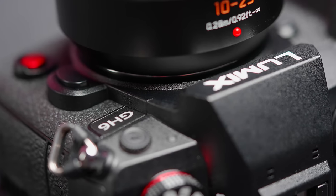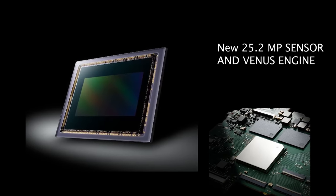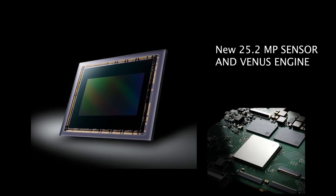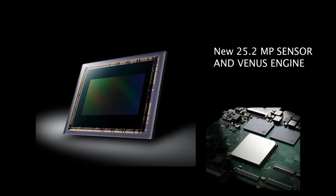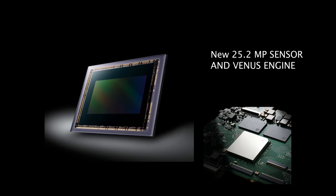The GH6 looks pretty similar to its predecessor the GH5, but don't let the looks fool you. The internals in this camera are all new. The GH6 hosts a brand new 25.2 megapixel sensor — the highest resolution sensor ever found in a micro four-thirds camera body.